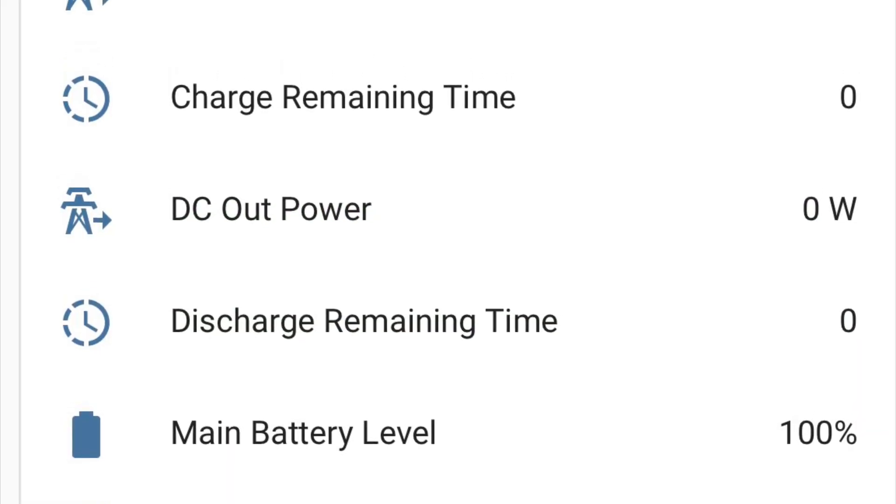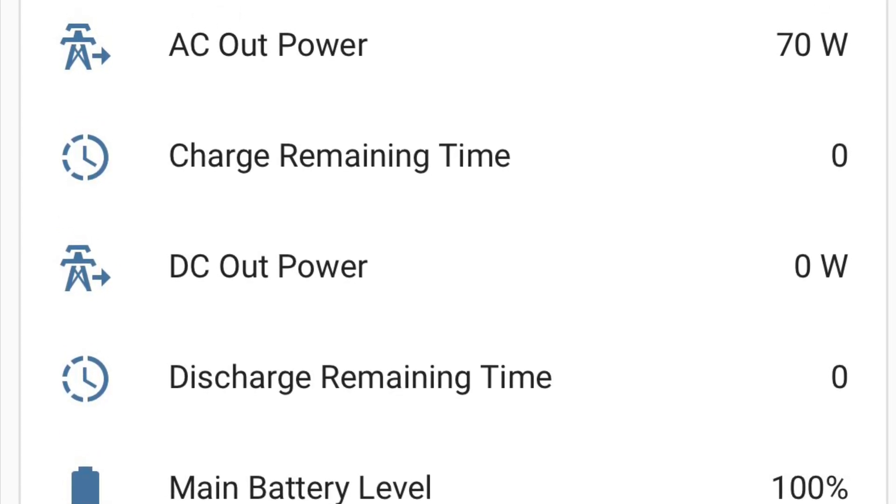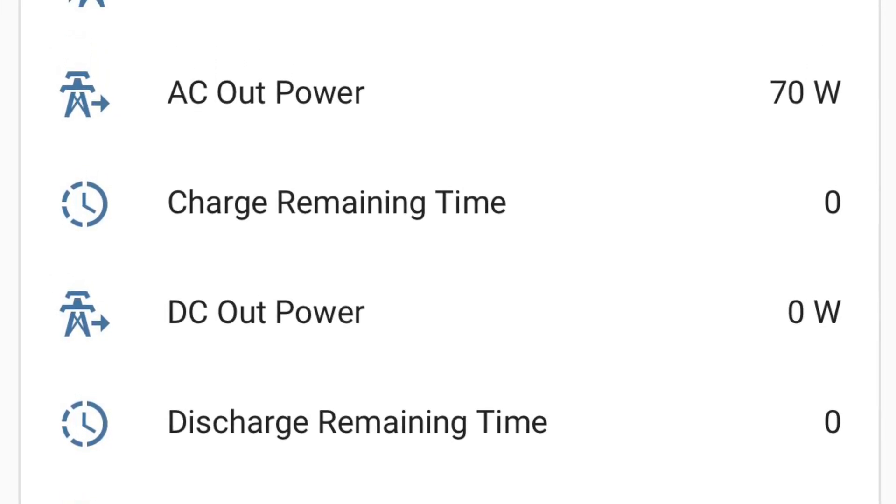This Delta 2 is hooked up to Home Assistant so I can do some smart automations as far as charging off the main power and charging off solar, and I'm going to do a bunch more videos on it. So please stick around.